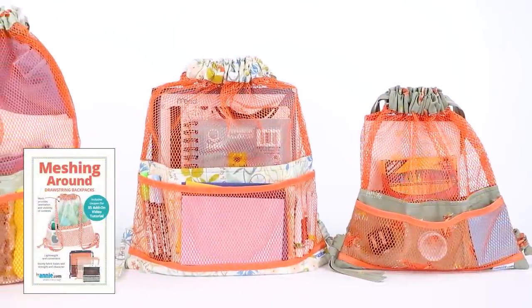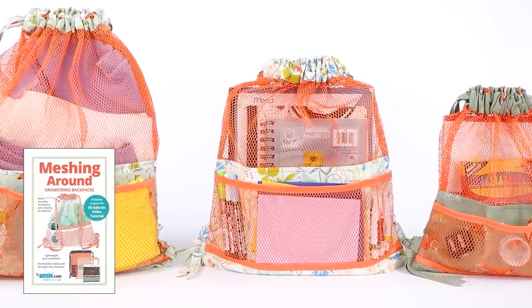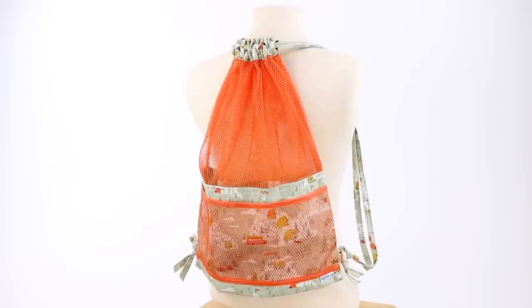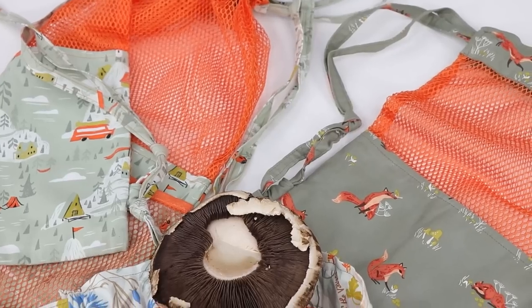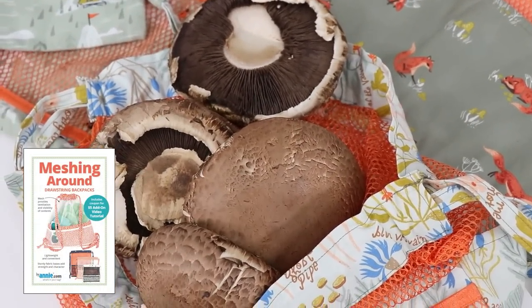These handy Meshing Around bags in three sizes are designed to carry over the shoulder or as a backpack. The mesh gives great visibility and ventilation. They're perfect for summer trips to the pool or the beach, or for fall mushroom-picking excursions — the ventilation allows the mushroom spores to release and reseed as you hunt.